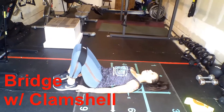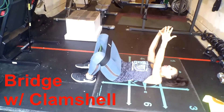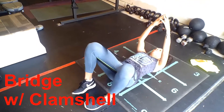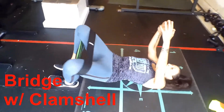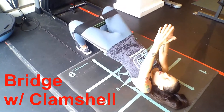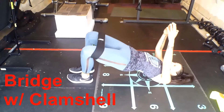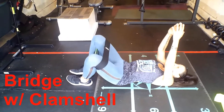Next exercise is a frog coming into a bridge. Same thing — go into the clamshell first, then drive up and bring those knees in. Clamshell first, then drive up. Sometimes I forget the number I'm on, but I have five more left. I get distracted pretty quickly.